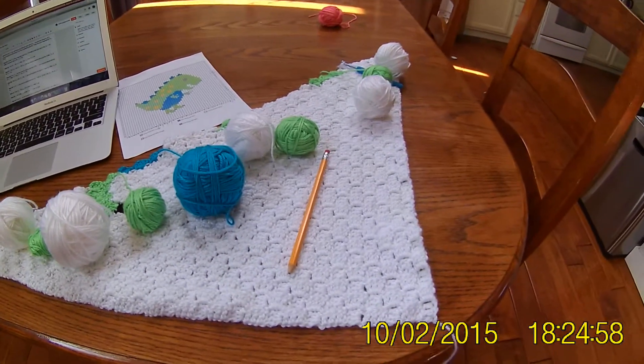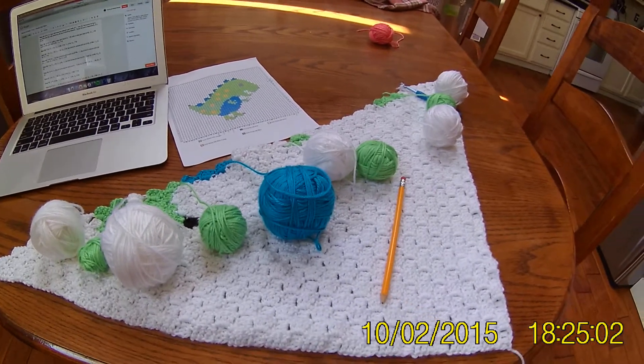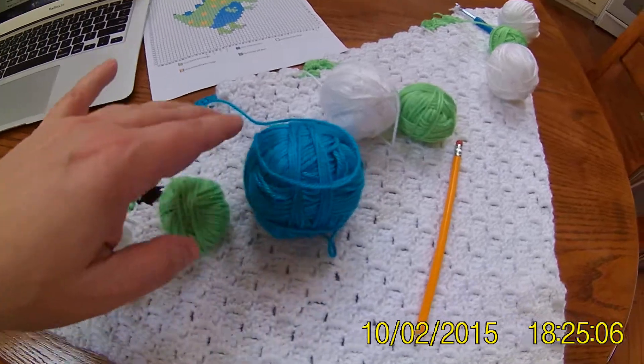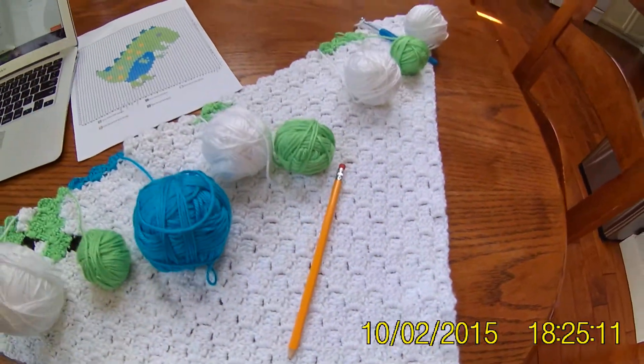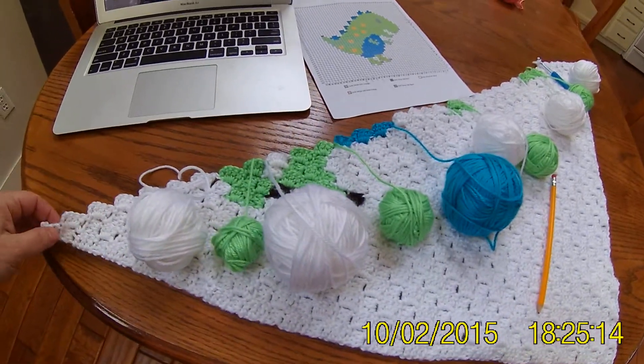This is my dinosaur corner to corner baby afghan laying flat. As you can see, I'm working with many colored yarns and different balls of yarn. So every once in a while you just have to lay it flat and untangle your yarns.